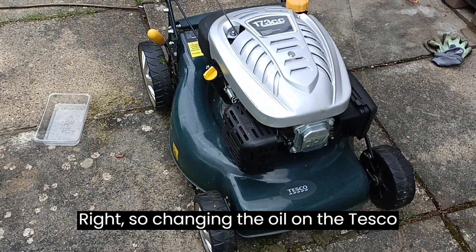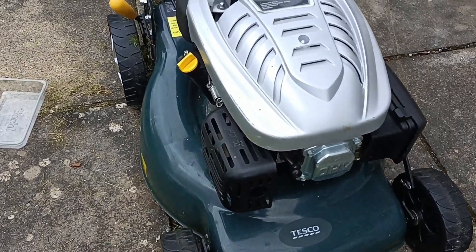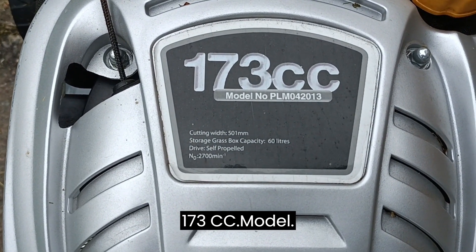Right, so changing the oil on the Tesco lawnmower. It's the Tesco 173cc model.